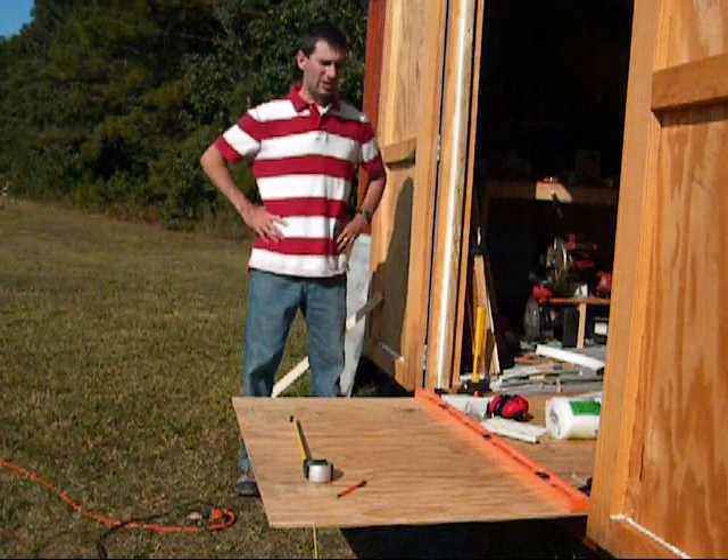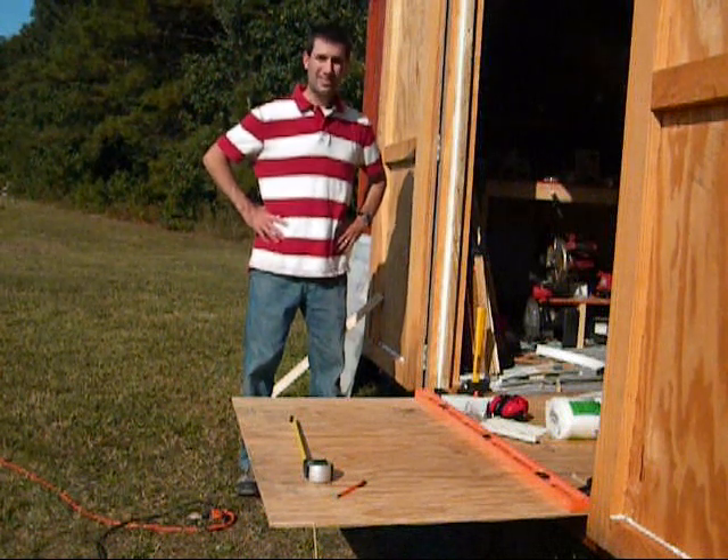Hello everybody. This is my third installment in my series on how to build your own solar panels.